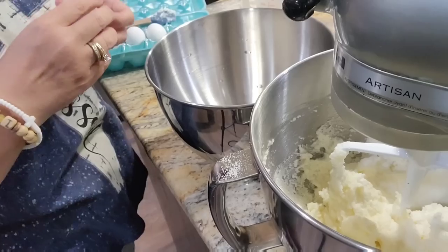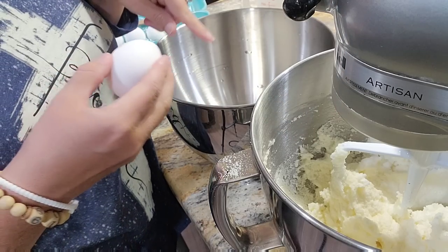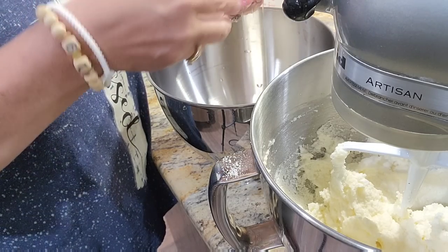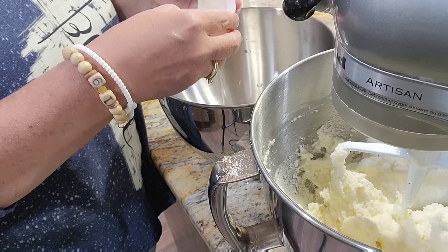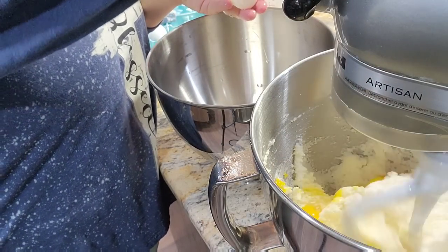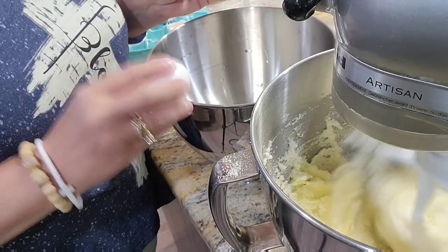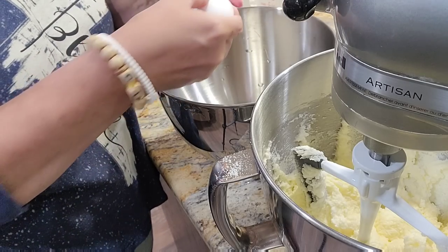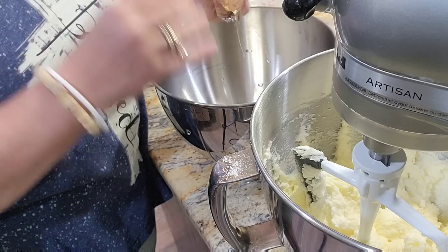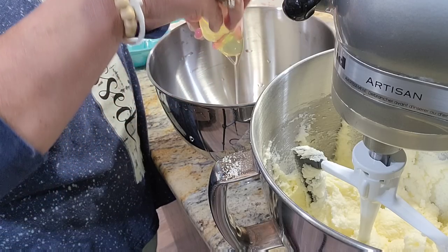Now I'm going to separate my eggs one at a time, beat the yolk into the batter, and put the white over here. I have another stand mixer bowl — if you don't have one, that's fine, just put your whites in a separate bowl and get out your hand mixer with the whisk attachment for those.